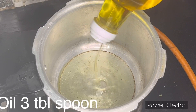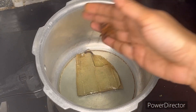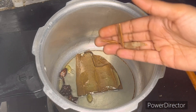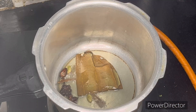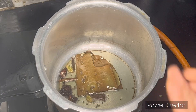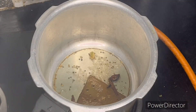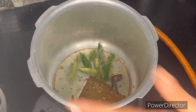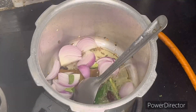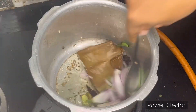Add two to three tablespoons of ground oil. Then add 1 cinnamon stick and whole spices to the pan.